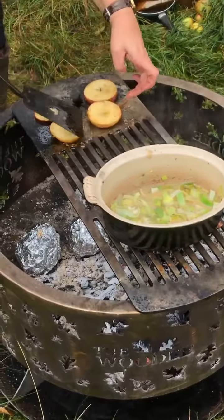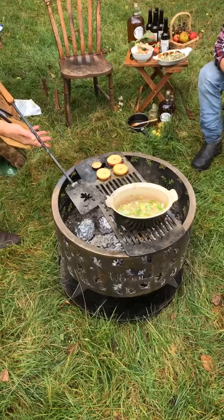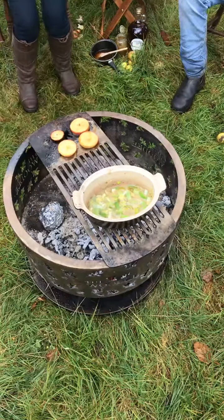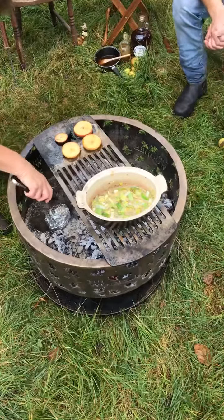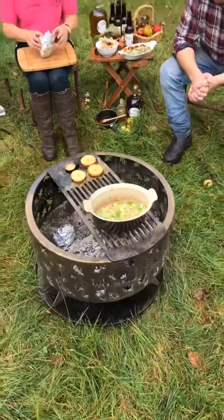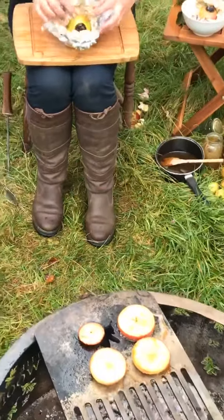We've got our apples caramelizing nicely, you can just see it bubbling underneath with the sugar. We're using our Woodee slice - that's a lovely long handle slice that comes with the cooking set. It's all hand forged in Herefordshire with a beautiful oak handle - really nice tools to have. So about our apples in the fire - let's think about taking those out. We've had those sat in the base of the fire pit. You could put them a little bit on the coals - if you have a really hot fire then put them just to the side.